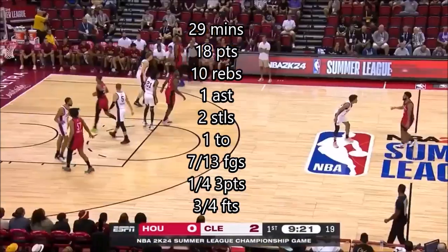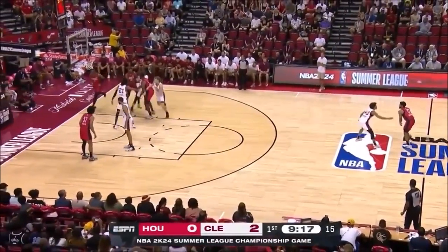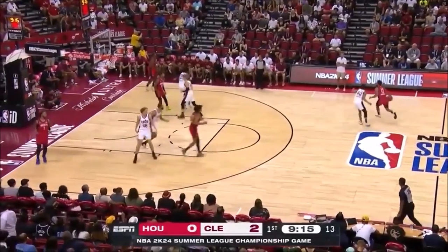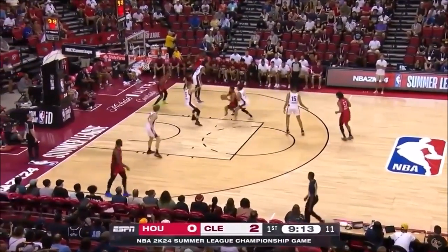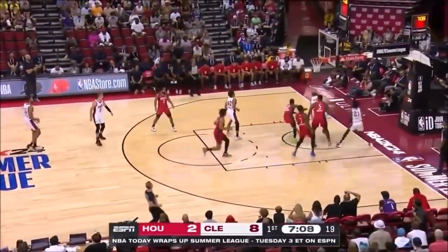Merrill coming off a pin down, draws attention, gets it to Mobley. That's obviously a mismatch for him off the dribble. Merrill's shooting with a lot of gravity to it. Inside, Hinton leading the break — they've got a four on three if they want it.